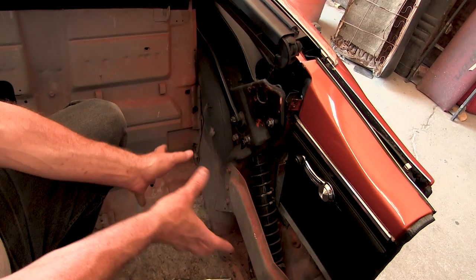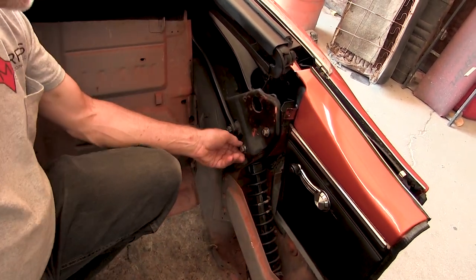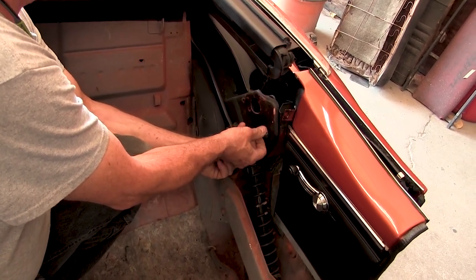To begin, slide front seats to their forward-most position and remove the rear seats. Next, remove the large stainless steel bracket marked driver's side from the packaging and have it by your side.